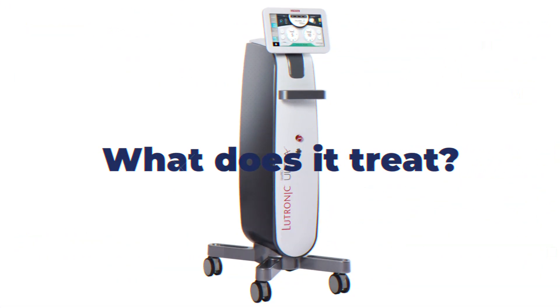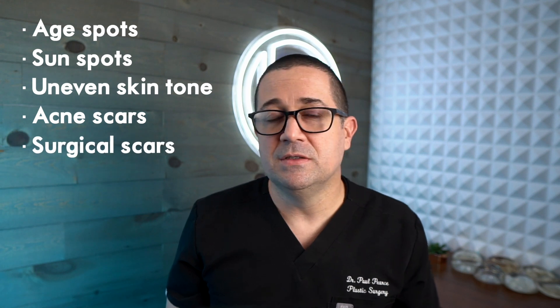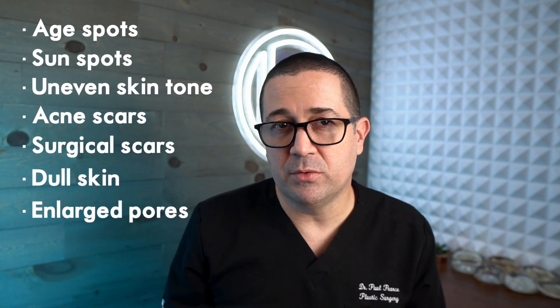So what does it treat? The Lutronic Ultra can treat a variety of skin problems, such as fine lines and wrinkles, pigmentation issues such as age spots and sunspots, uneven skin tone, acne scars, surgical scars, dull skin, and even enlarged pores.